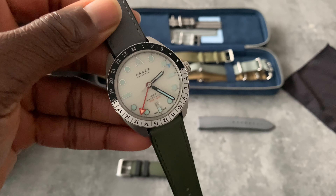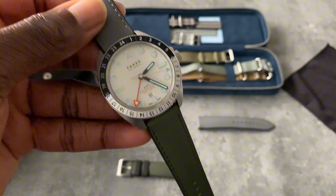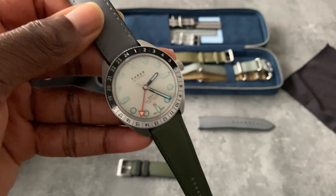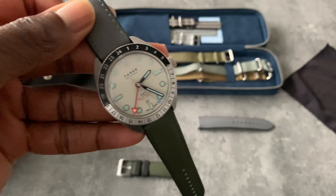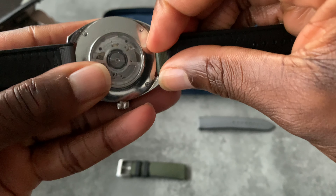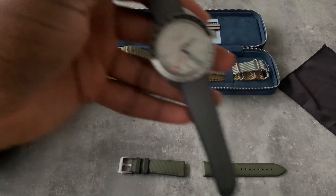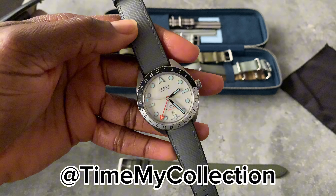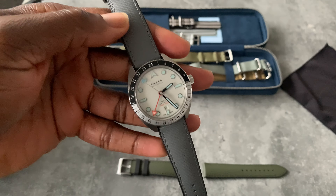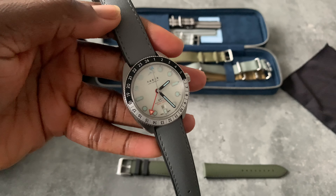Thank you for watching. Let me know what you think of the straps. What straps do you have? What NATO straps do you have? What accessories do you have for your watches that you think are worth sharing, that other watch lovers should have? This strap is definitely one for me — it's outstanding. Time my collection, Fara Maze GMT, Autumn Straps. Thank you for watching, let me know what you think in the comments, and please do like and subscribe. Check out some of my other videos as well — catch you in the next one.